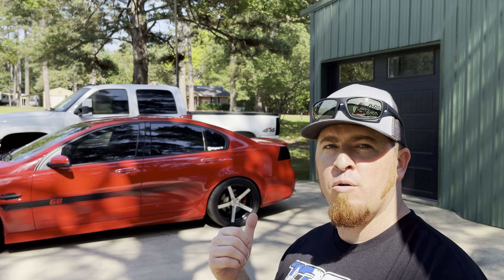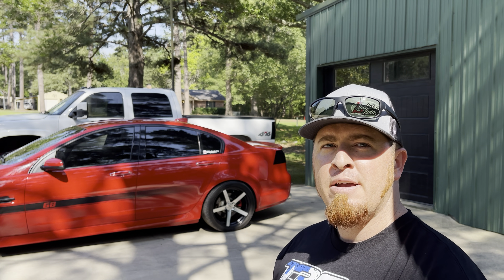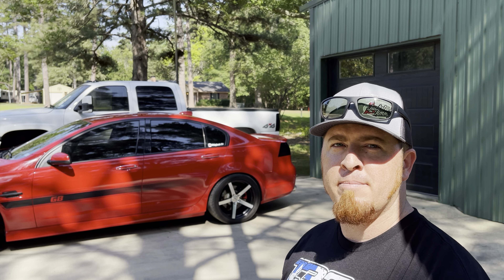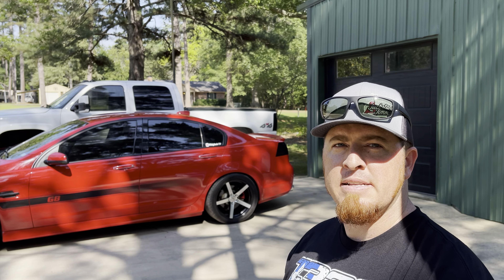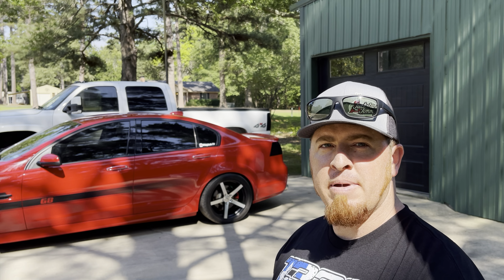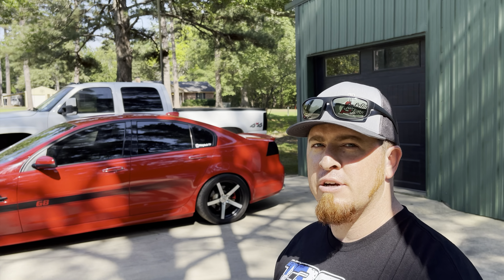We're going to tackle this spoiler. On these G8s we haven't really had a whole lot of options — anyone who owns a G8 can attest to that. There are guys out there putting spoilers on their G8s that are made for Dodge Chargers and stuff. But this spoiler is actually made for a G8. It's going to go on there, it's going to look good, it's going to look better than the factory one. Let's dive into it.